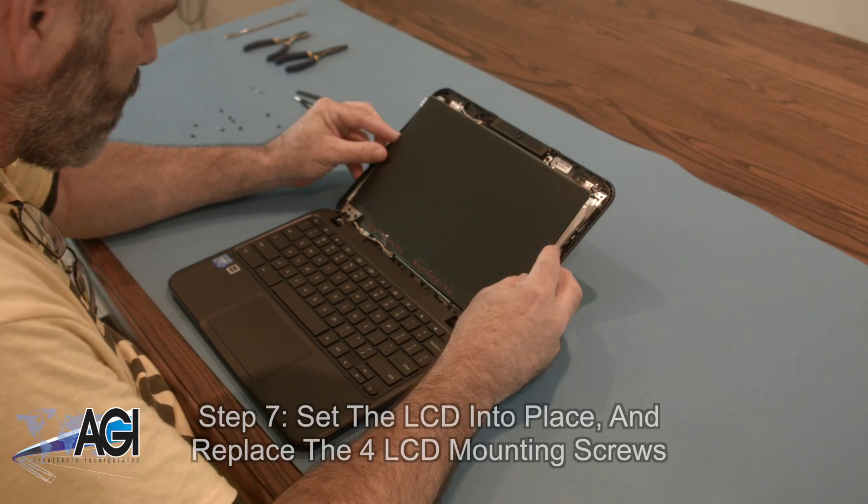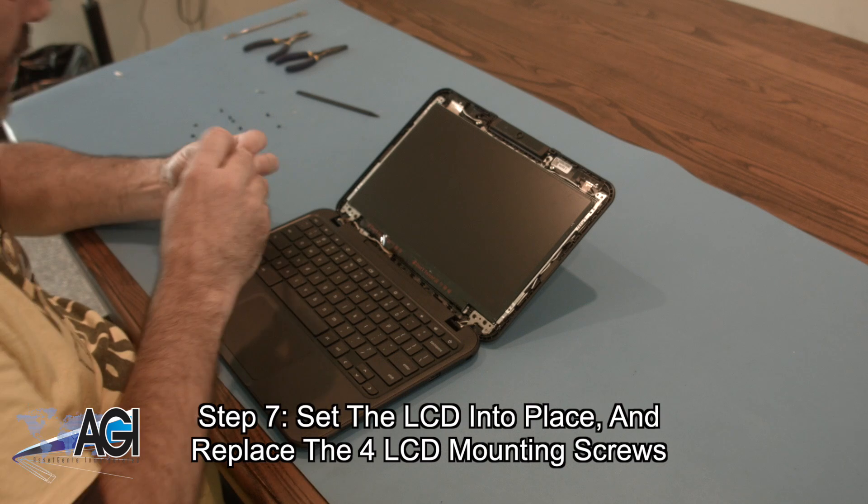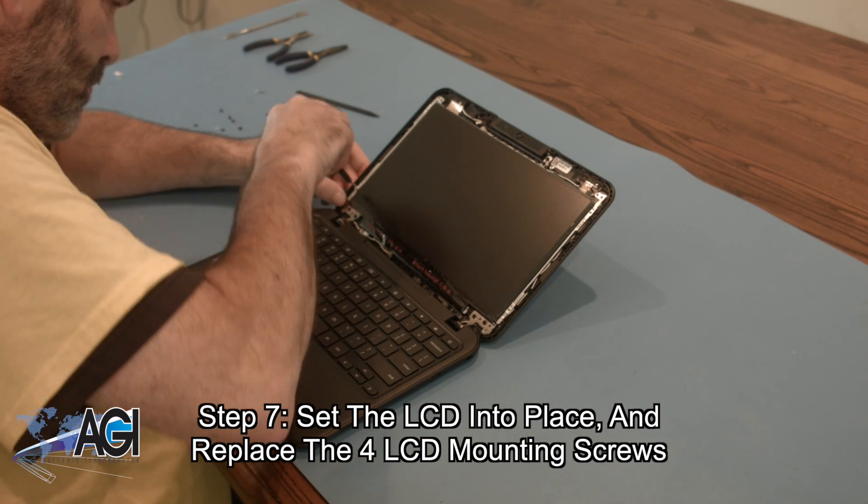Now, you will set the LCD into place and replace the four LCD mounting screws.